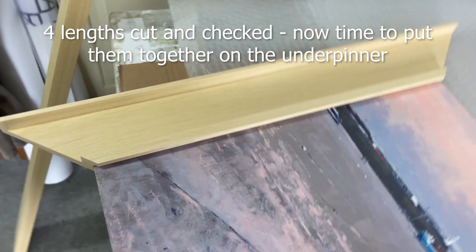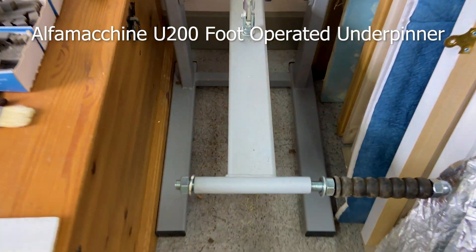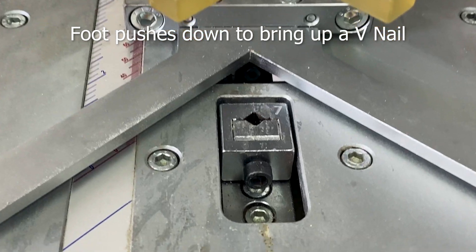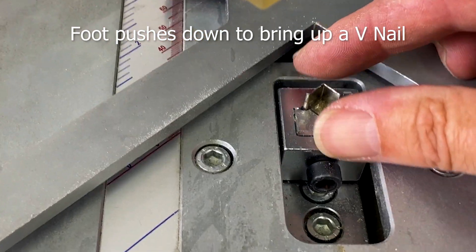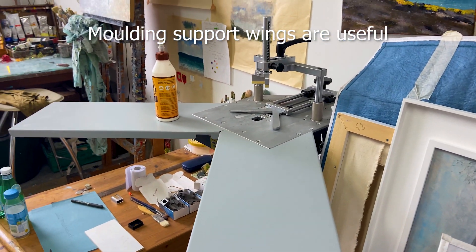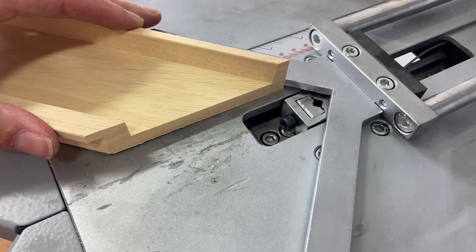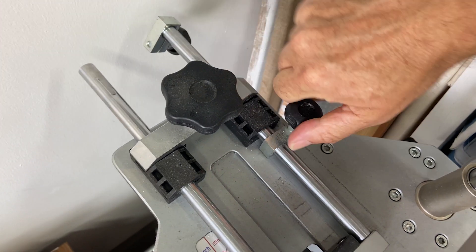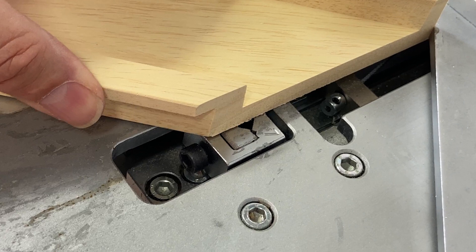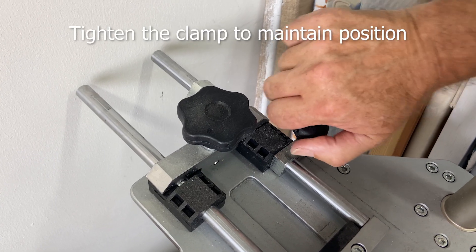Fortunately this time all four lengths were perfect. This is the underpinner — foot-operated again, so no electricity required. This fires a v-nail as you push the foot down, and that goes into the back of the frame. Use a bit of wood glue as well, just to add a bit of strength to the joint. There are adjustments to be made on this — a 90-degree angle piece goes backwards and forwards depending on where you want to place the v-nail, and you can tighten that up to maintain the position.